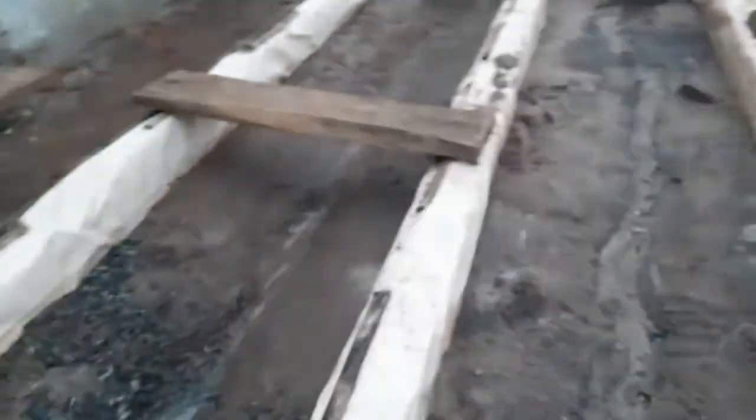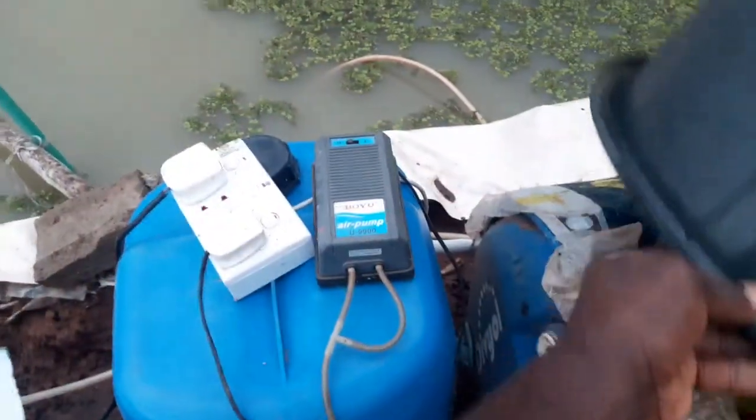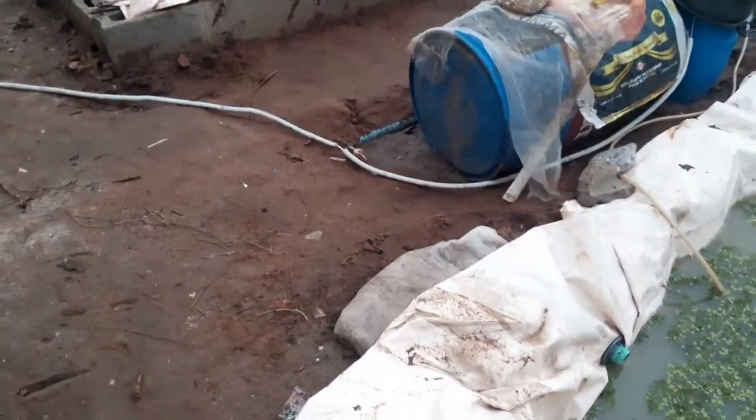This is the completion of the aquaponics system — some people call it sandaponics. I'm still making the ridges for the plants. Let me put on the pump so you can see the system in action. This is our water pump shooting up water, and you can see it will start flowing and return back to the fish port. It's a flood and drain system — a very unique system.